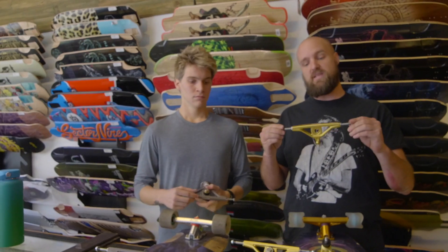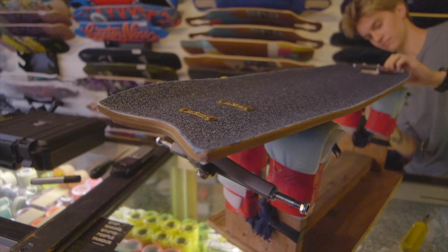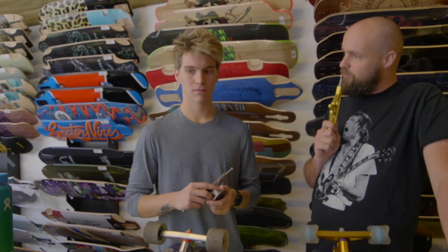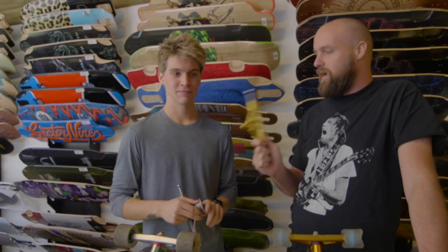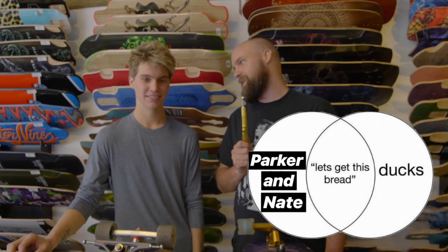I got the 46-degree by 176mm hanger, and I'm really looking forward to freeriding on these because I'm more of a freerider. And Parker, what about you? I'm riding the 46-degree base plate with a 176-millimeter hanger as well. I'm more of a downhill skater, so I'm really interested to see how these are gonna be cornering and handling at higher speeds. So Parker, what do you think that new ball pivot's gonna feel like before you ride it? I'm interested to see how it compares to the K5, because with a ball pivot it's not gonna force you back into a return to center. It's gonna give you a bit more of a free range of motion throughout your turn. I'm really excited to try it out because it's new. I love new stuff — new and shiny things. Yeah, it's gold. It matches my other gold ones, so I'm looking forward to trying these out today. We're gonna go out like a couple of ducks and get this bread.